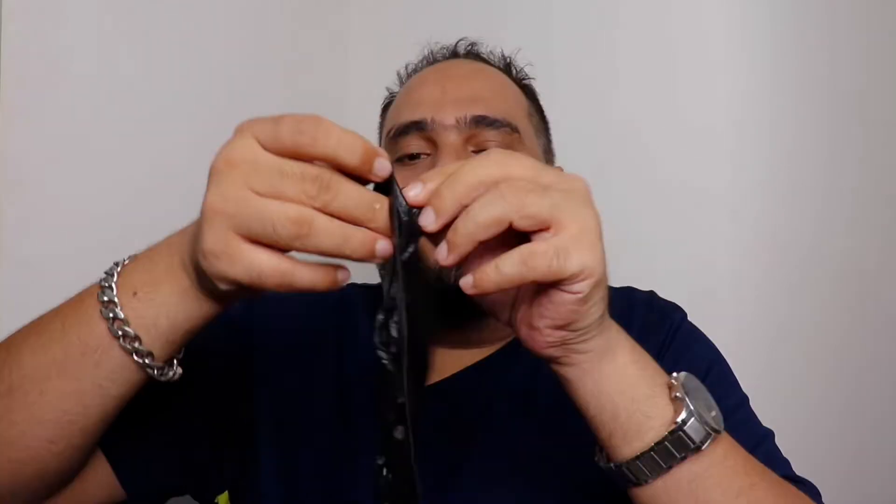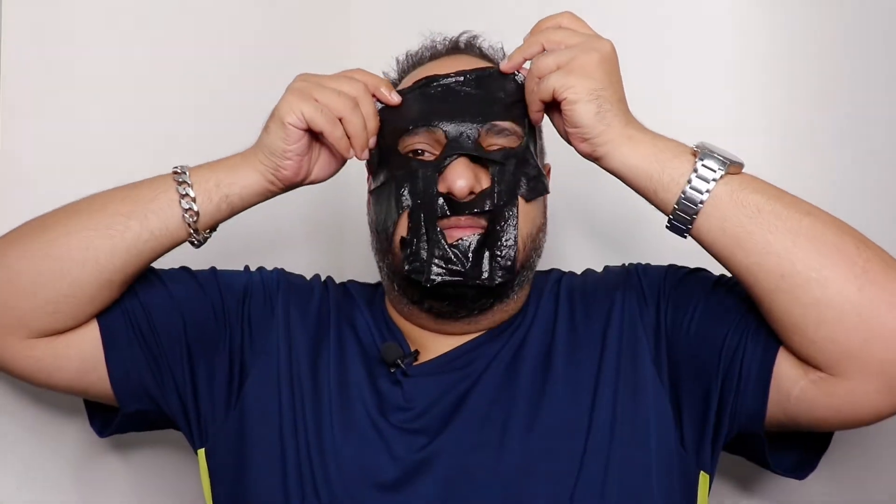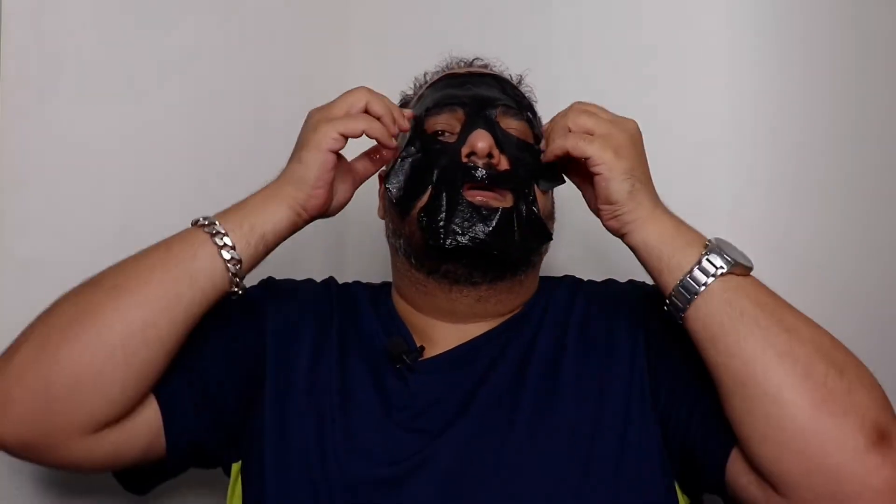I've washed my face before applying this mask - you need to wash your face first, then towel dry it. I'm just opening up the mask now. The recommended time to leave it on is around 15 minutes, but because it's an XL mask you can wait a little longer. Let's wait for 15 to 30 minutes and see.